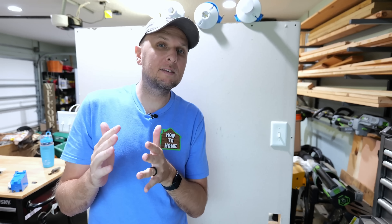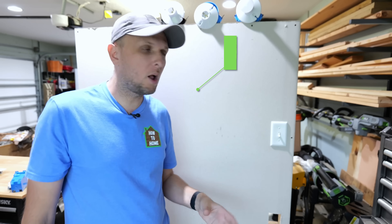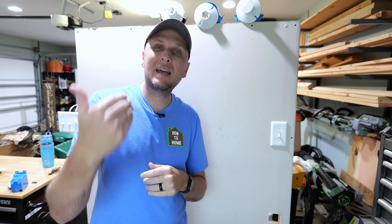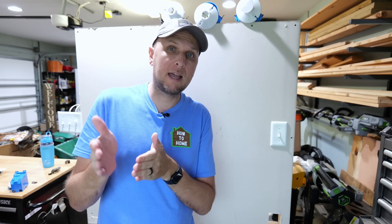I'm going to show you how easily this can be done by using my mock-up wall here. This isn't just a dead wall — I actually have power flowing to it, so if I turn on this light switch the light comes on. This is the light switch I'm going to be demonstrating on in order to show you how I go about doing this in real-world applications.